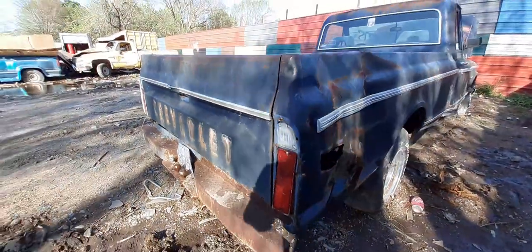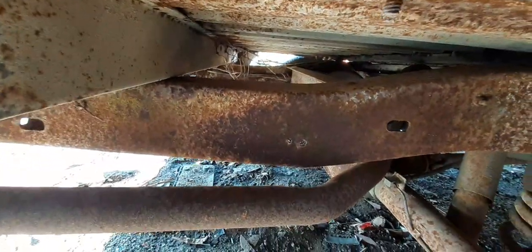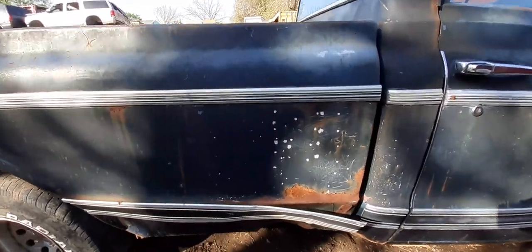I can say y'all, she is in really good shape. On this side of the frame, the steel looks good up under there. It doesn't have the deterioration rust, so that is a very big plus. Because we already know what that deterioration rust does to these cars and trucks.